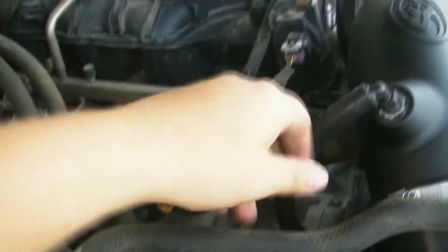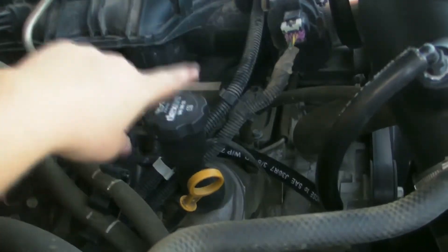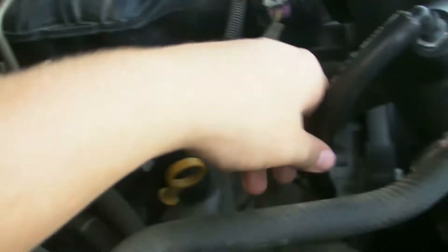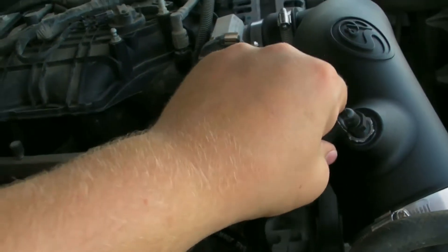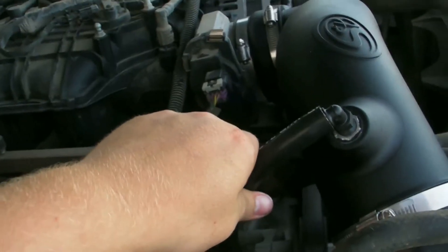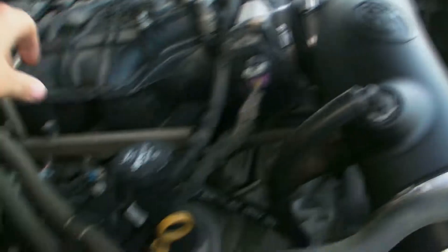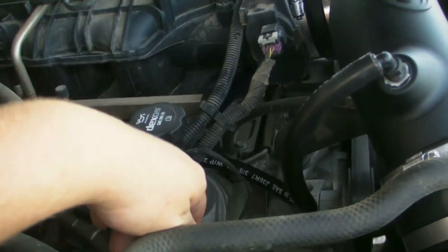Next, you're going to reinstall the breather line or the crankcase vent line, whatever you want to call it. Mine came with a new tube that just pushed back into place on the motor. It just clamps right into the barb on the actual intake tube. And that is it for that.